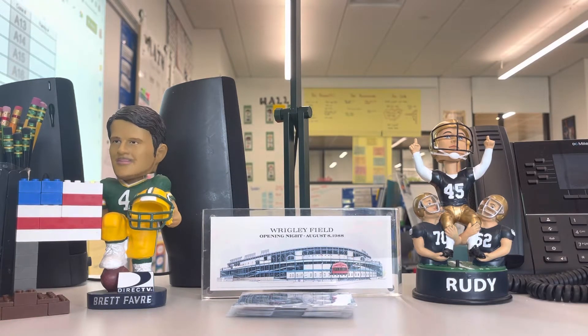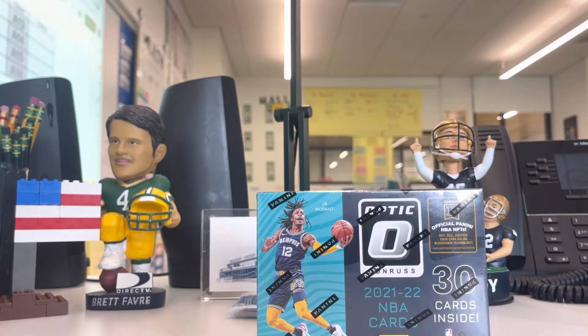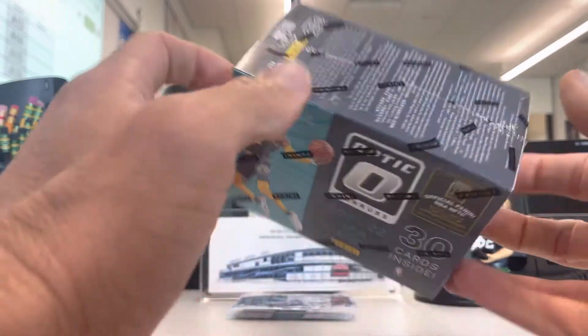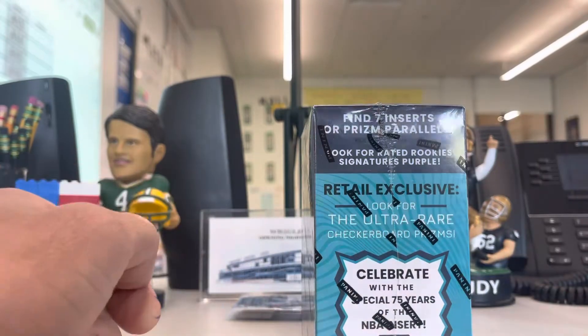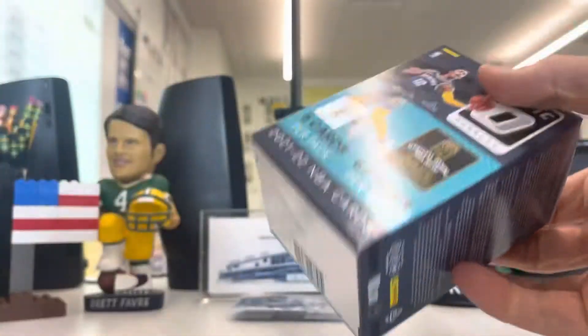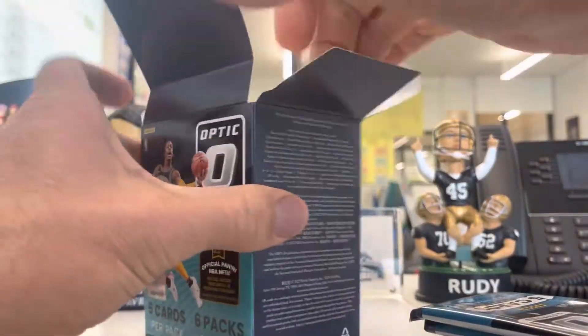Greetings and welcome to the Sports Card Ripping Teacher. I'm here with a little bit of an extra credit assignment during lunch today. I shot a quick video with some Top Stadium Club and also a downtown chase, but I went really quick over to Barnes & Noble to see if they have any cards, and they did. They had a 2021-22 NBA Optic, and some people were asking about downtown boxes. You're looking for the ultra-rare checkerboard prism celebrating 75 years of the NBA. So let's give this product a review. I got a blaster box — let's give it a try.